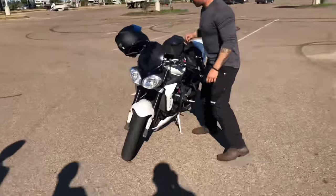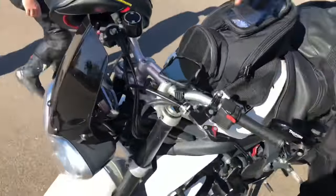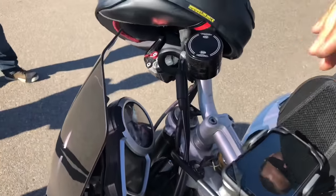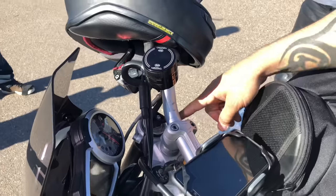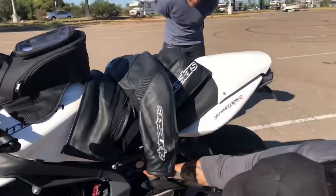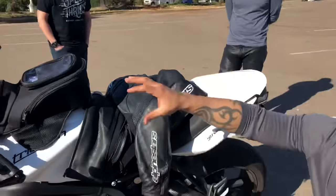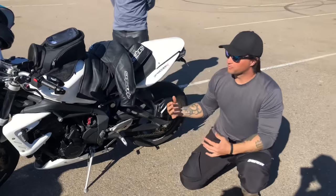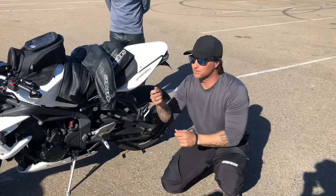Now let's look at this different bike. If you look at the top of the forks, you have triangular caps that spin — that's how you adjust preload. And on top you have a flathead slot that says S and H, and T-E-N. Remember, TEN is rebound. So this bike is fully adjustable in the front. In the rear, there's the preload collar, and the rebound is on top of the forks while compression is on the bottom of the rear shock.